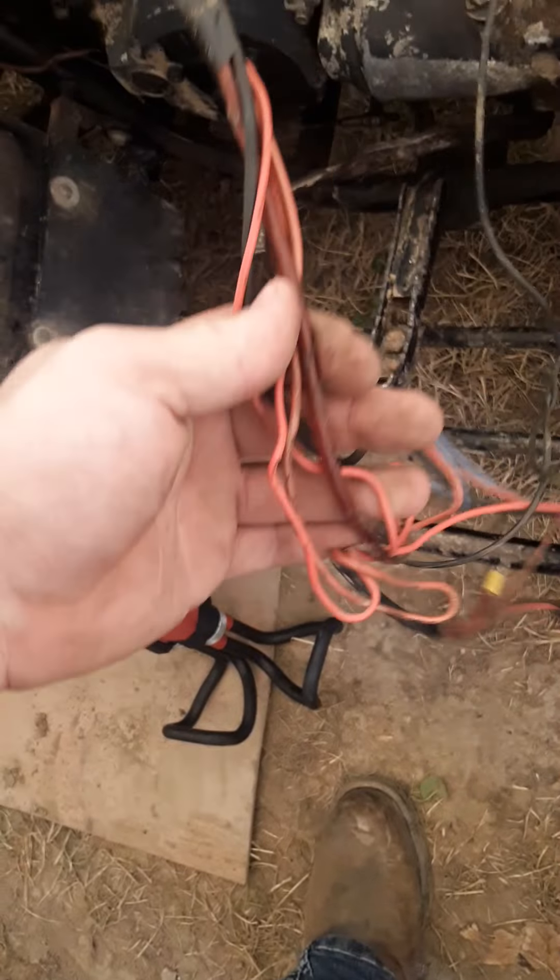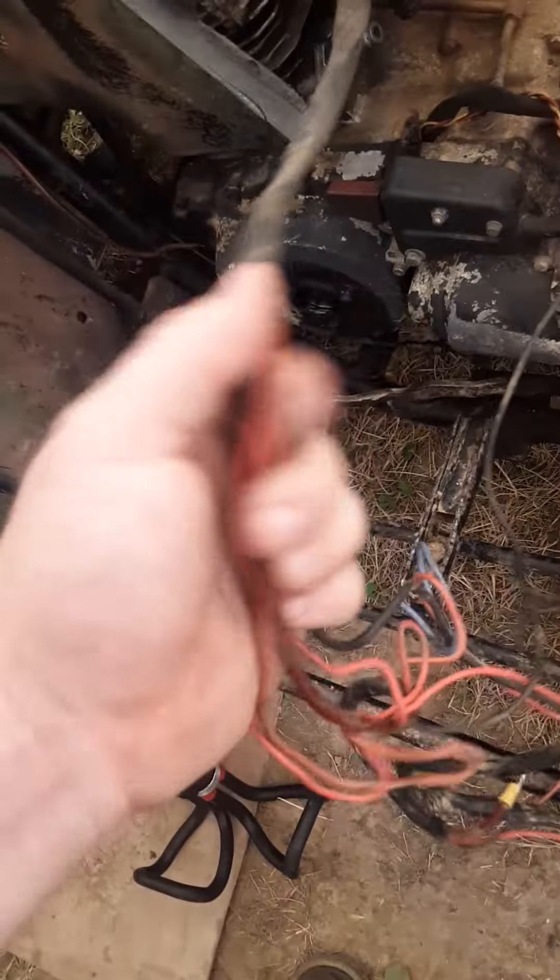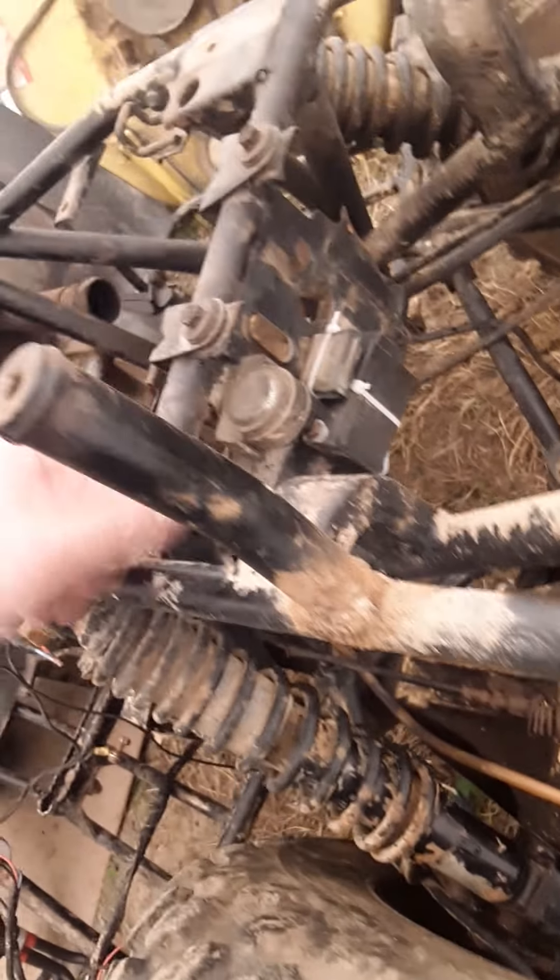This is obviously not factory wiring, so I'll try to salvage what I can out of it, but it's just a big mess. I'll test the regulator and I'm hoping the CDI is good.